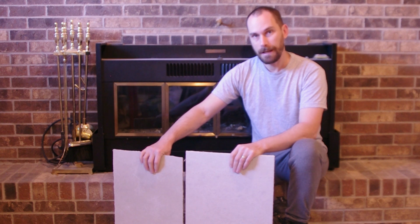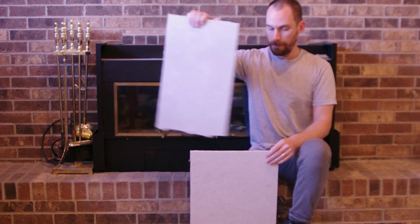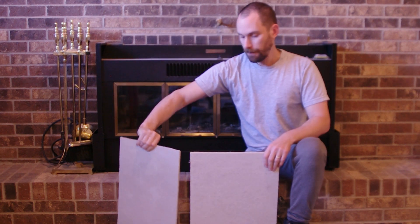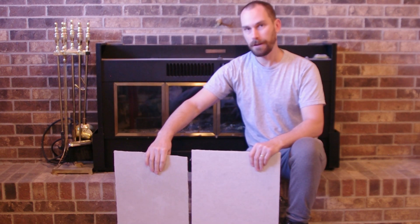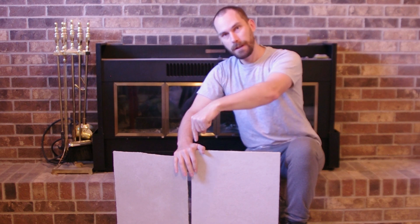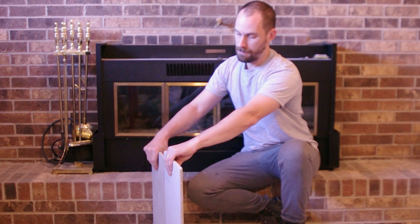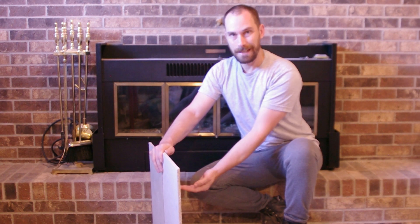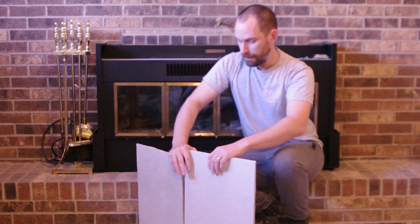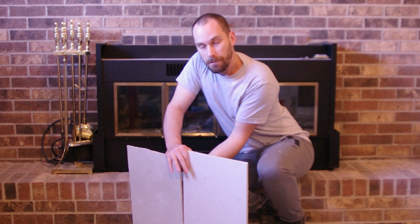Foundations typically have two types of cracks: cracks that run vertically and cracks that run horizontally. The vertical cracks are not so much of a problem because you've got two main forces acting on a foundation. Force number one is the push of the weight of the house downwards, and force number two is the pressure of the soil pushing in on the foundation. On a vertical crack, if I push down and then push from behind to represent the soil, there's no movement.